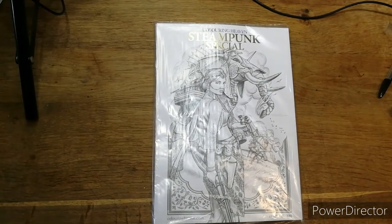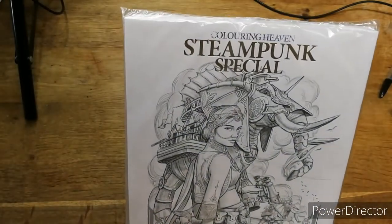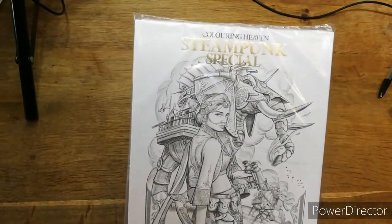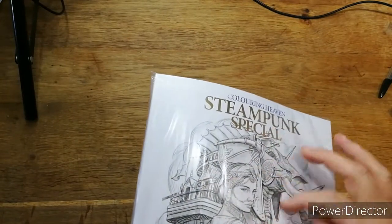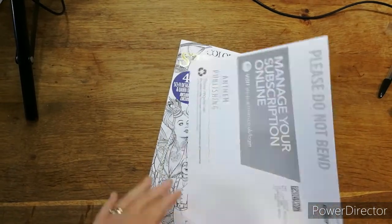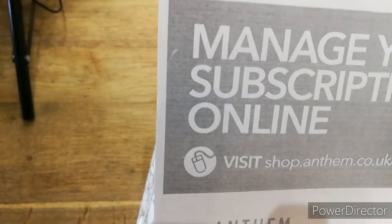I've been doing loads of paperwork so I'm a thirsty girl. I thought I'd come and show you this that's come — look, it's a steampunk special! If anybody knows me, they know I love steampunk. I didn't realize it was a steampunk one this week because I didn't look at the sneak preview. Sometimes I do, sometimes I don't — if I want to be surprised I don't, and I do like to be surprised. I have this as a subscription, managed online.